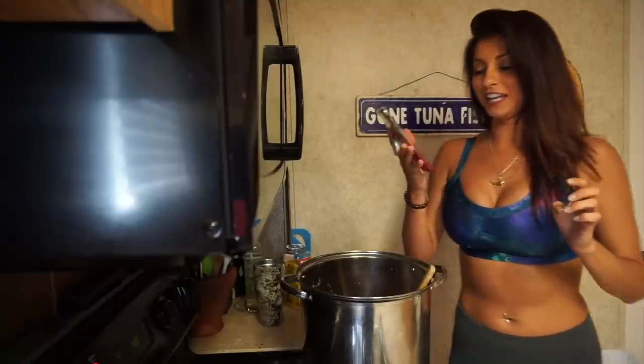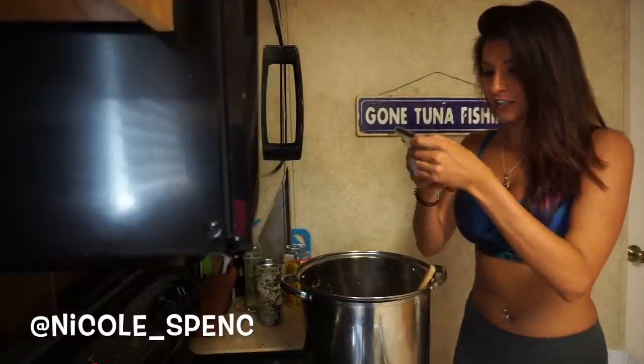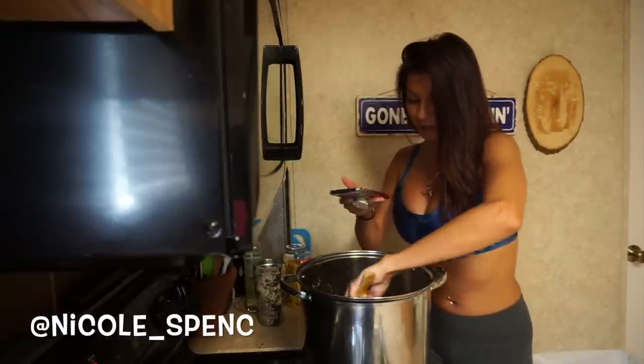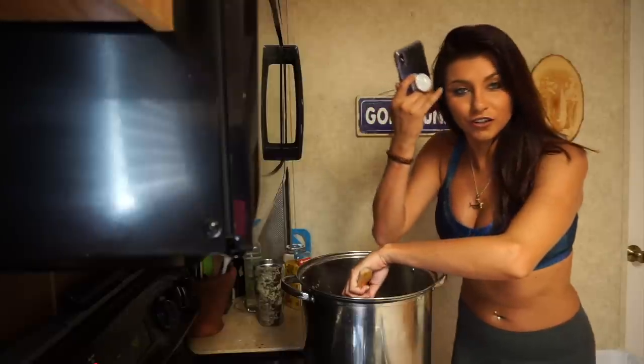I'm going to do an Instagram story. If you're not already following me on Instagram, be sure to follow me — it's Nicole underscore Spence. As I'm trying to vlog and tell my story about life and everything, both for YouTube and Instagram.